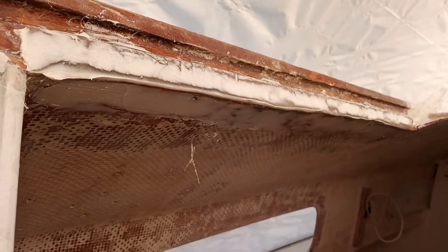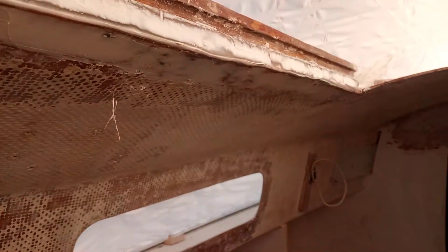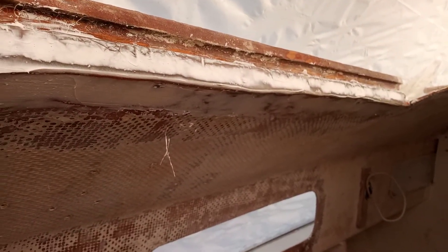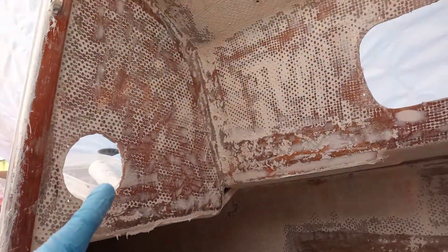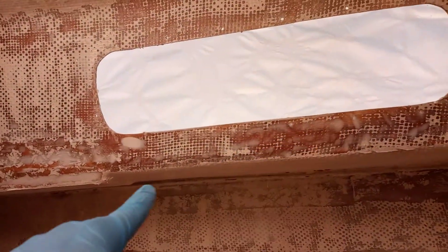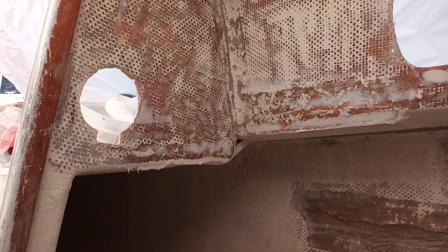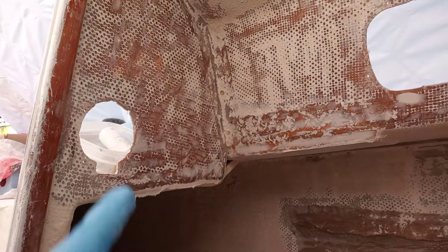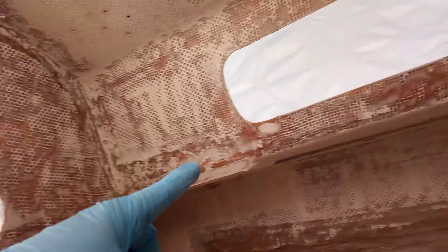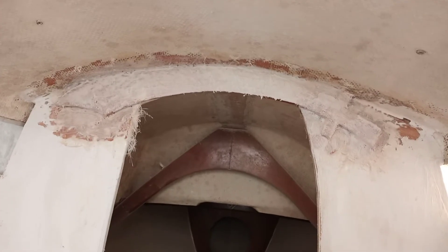Gel coat thickened with cabosil — I just used a scraper to roughly fine-tune and fill in all the little spots. I did that over here as a test on this surface right here. That's a pretty big hole as you can see. It was a very small amount of gel coat, barely about half of that, and you can see how much I filled in. Filled in all the little spots here, little spots here, and then just a little rough bit on the side.